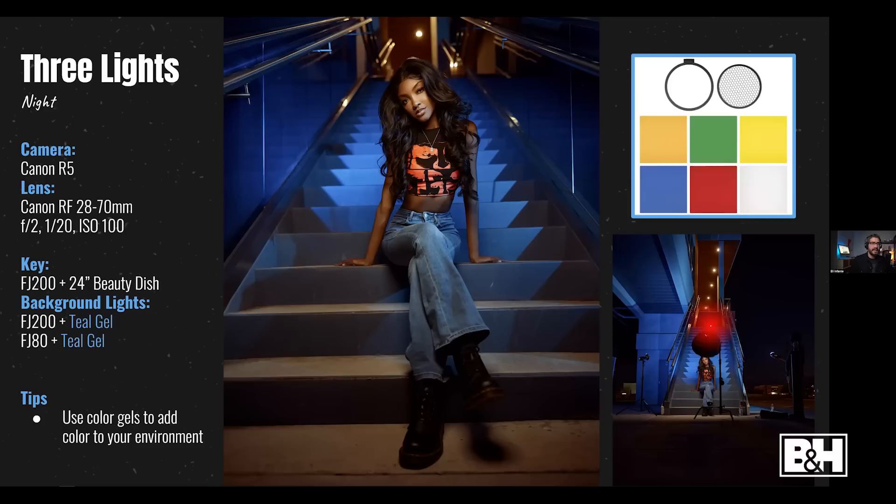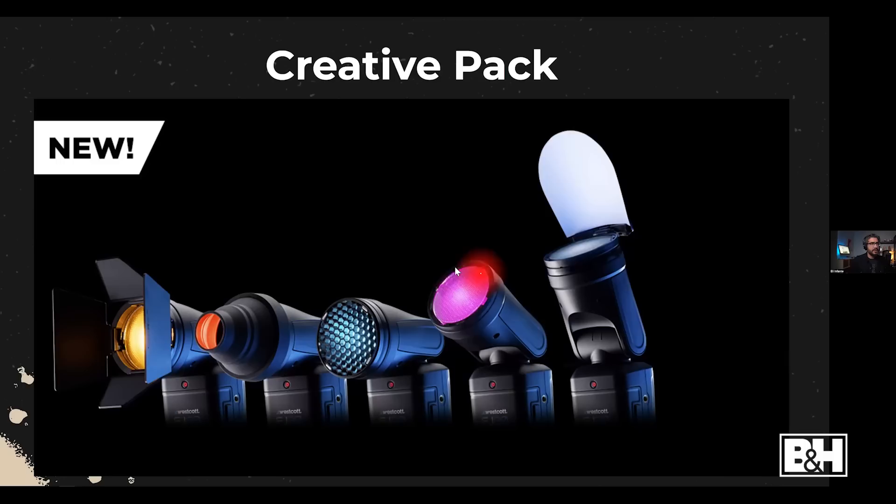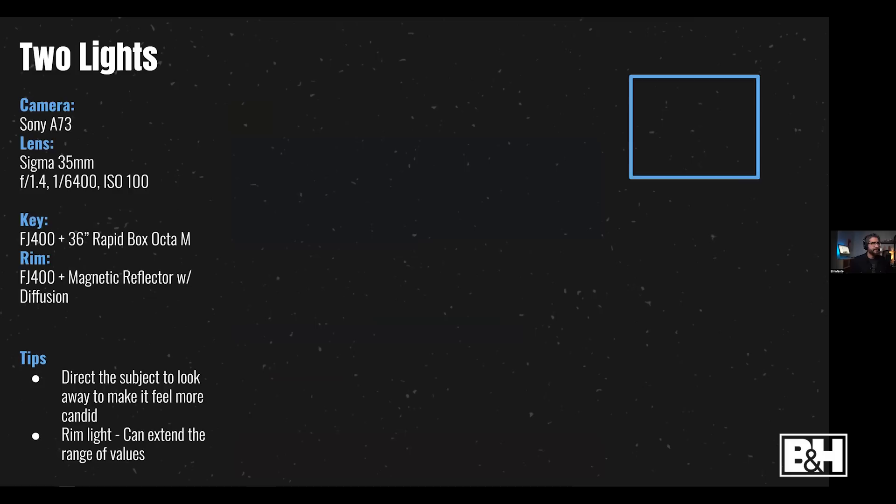Westcott has the FJXR which lets you attach other brand strobes — so in Dallas I had two Westcott strobes, and my friend Hector had a Godox, and using the FJXR I was able to get a three-light setup. Note that in low-light situations the shutter speed drops significantly — I was at 1/60s. In this night portrait with a three-light setup and the shorty arm extension, I'm using an FJ80 and FJ200 with blue gels; the FJ200 magnetic reflector makes attaching color gels very convenient.